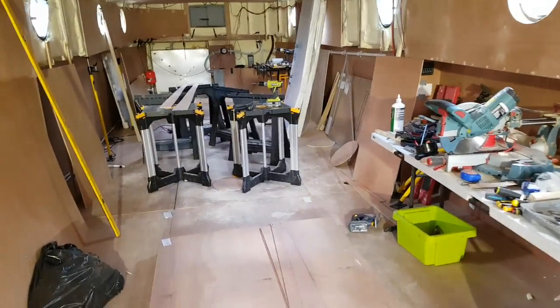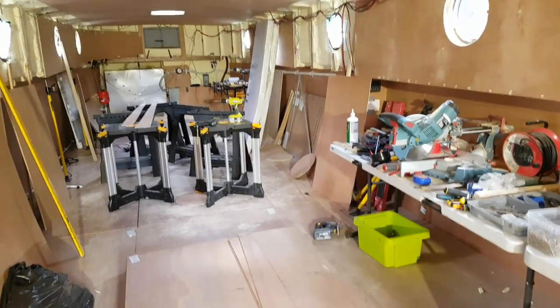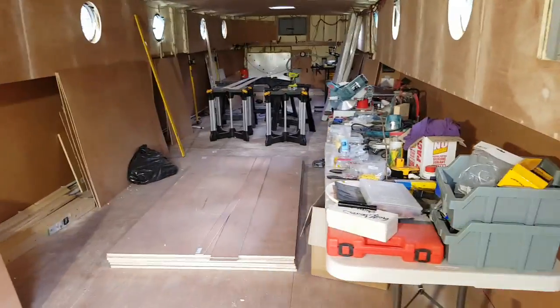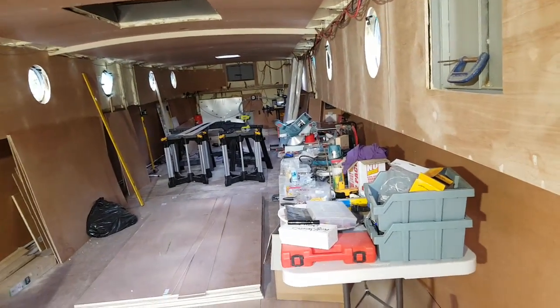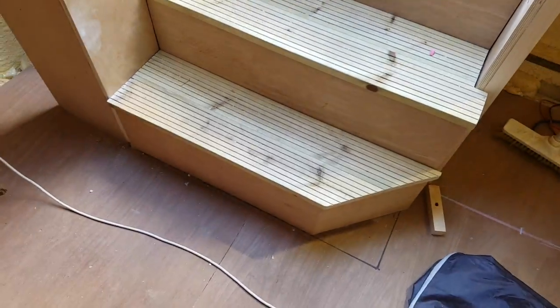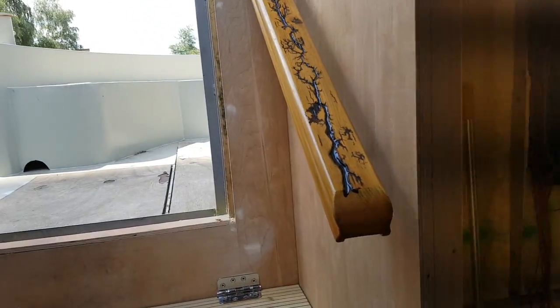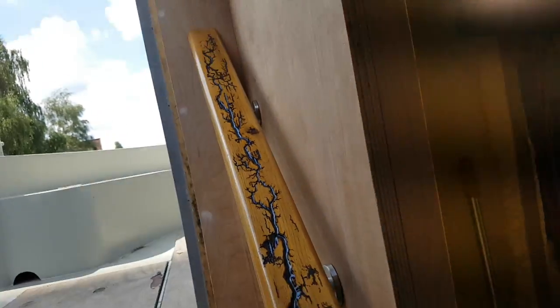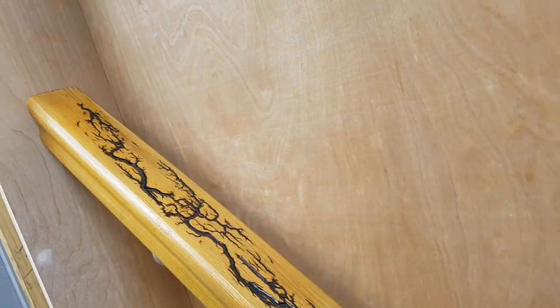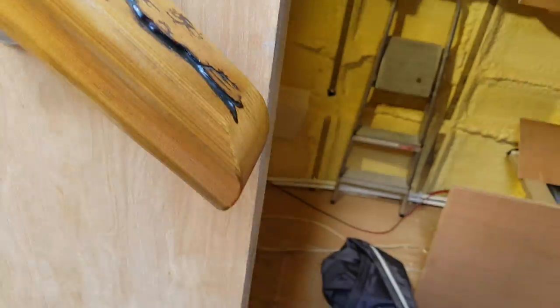I thought about trying to explain in an email what all this Lichtenberg stuff's about and decided it's just too much, so I'd do a video. This is the new boat that we're fitting out — a 60-foot by 12-foot broad beam. We just had the shell built and I'm lining it out now. These are the steps coming into the boat from the outside. I needed a banister, so I had these old bits of banister kicking around and I thought I'd experiment with a process called Lichtenberg. And that's the banister now.